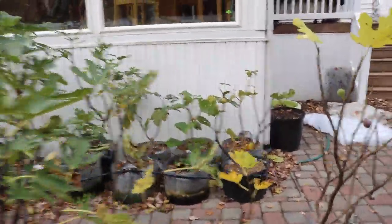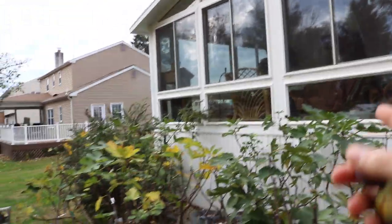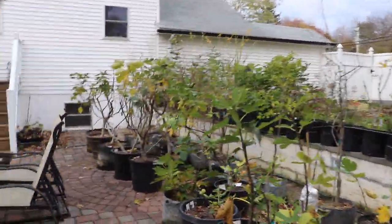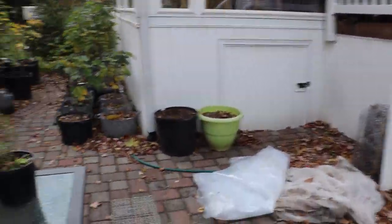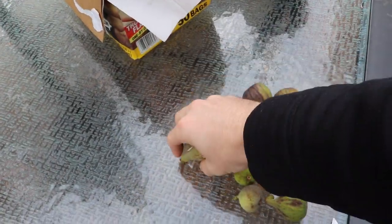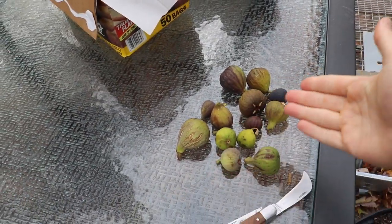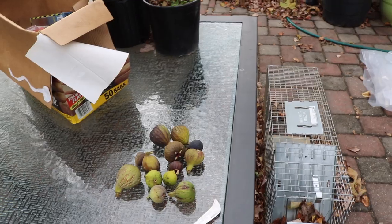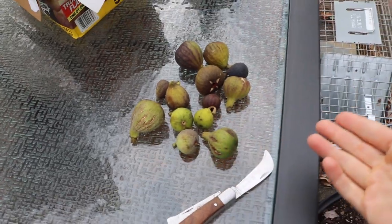It certainly does that with persimmons. My persimmon tree out front — when the fruit gets hit with a frost, it really speeds up that ripening and a lot of the persimmons at once will start to become soft. That's actually not ideal if you want them over a longer period of time. So it's a good idea that if you're trying to have persimmons or figs for a longer period of time, pick them before the frost and they can extend their life so you can eat them over a wider period of time.